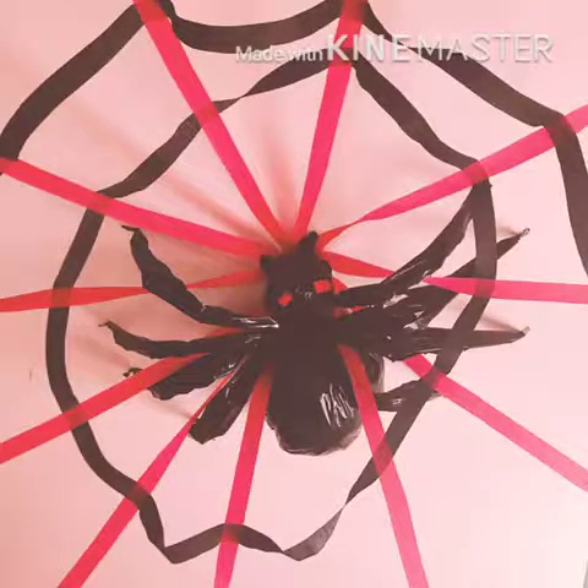It's Viola Rose and I'm going to show you how to make this cheap and cute spider for Halloween. And by cheap, I mean cheap — this whole display was only $4.